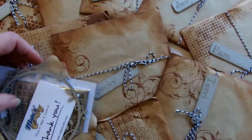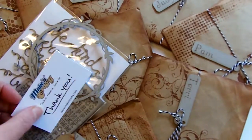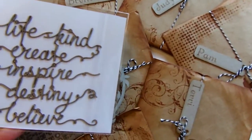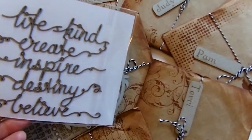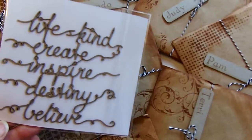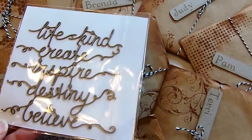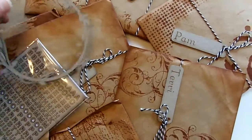This is from a company called Make It Crafty — I'll leave their information below. Look at that, these are those laser cut words. How cool is that? Life is kind, create, inspire, destiny, and believe. That is really nice. Love the curly cues on the end. It's a little wooden laser cut and chipboard. They're very nice. This is beautiful too.